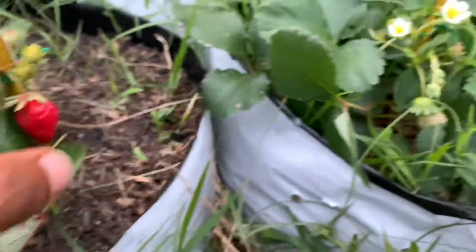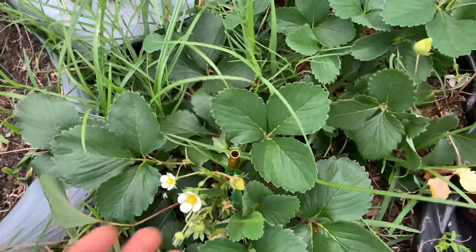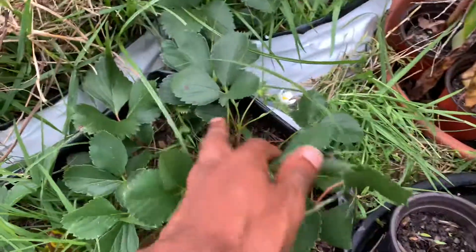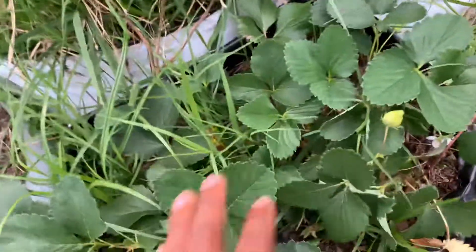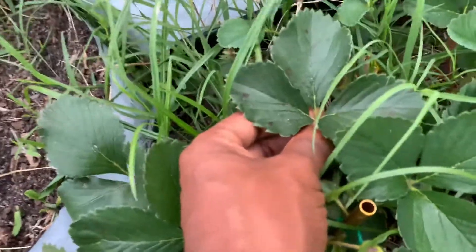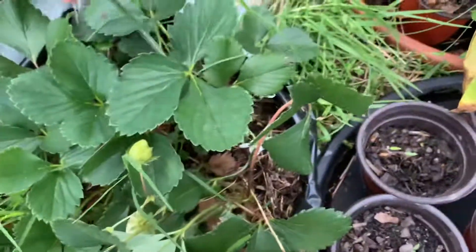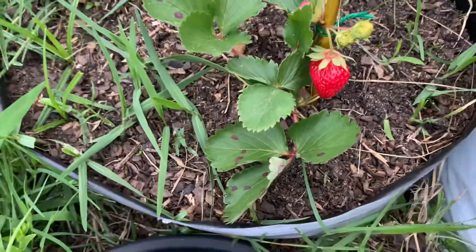I'm gonna start with disease resistance. These plants have been in my garden for about two seasons now, and you can basically see the leaves are pristine. There's not much going on. You may look in each grow bag and you might see one or two leaves here or there that might have a couple of red spots like that.